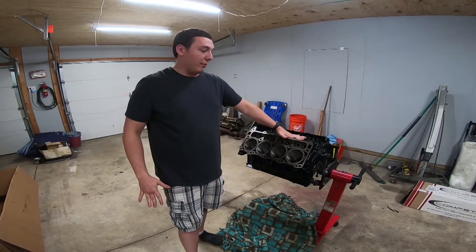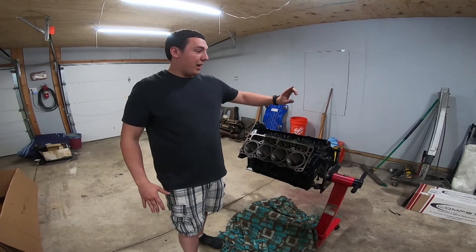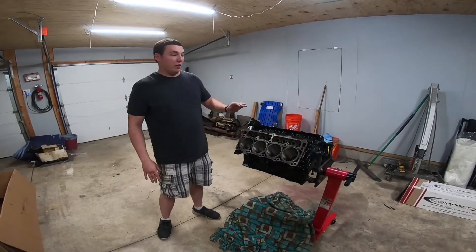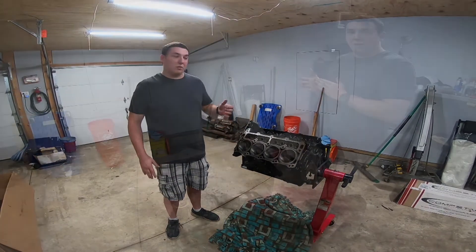This is a standard bore 5.7 Hemi, so it's a 3.917 bore. I have a stroker crank — it's a 4.080 crank — so that'll push it to a 393. Today Sam and I are gonna be installing the pistons and the bottom end.